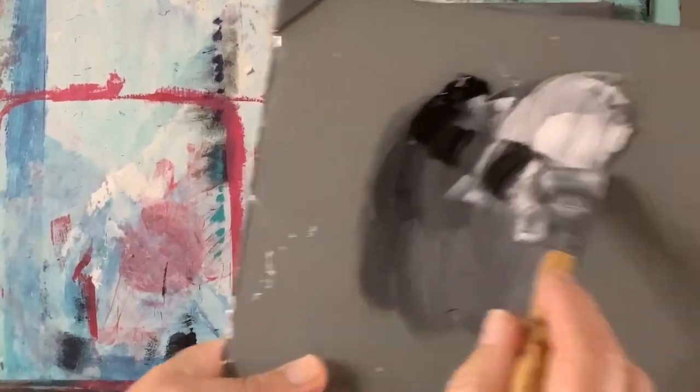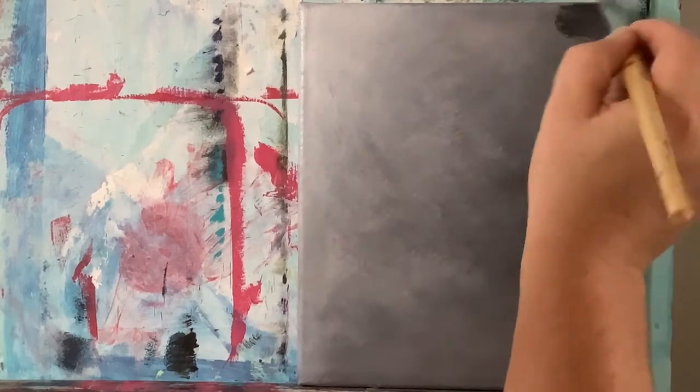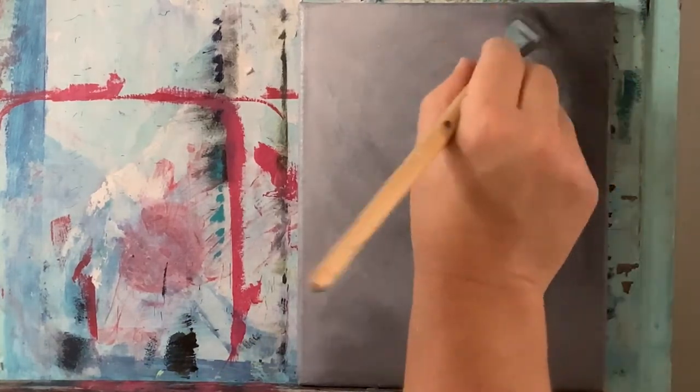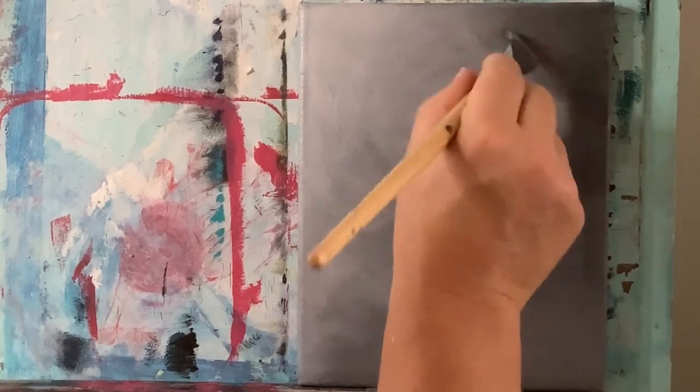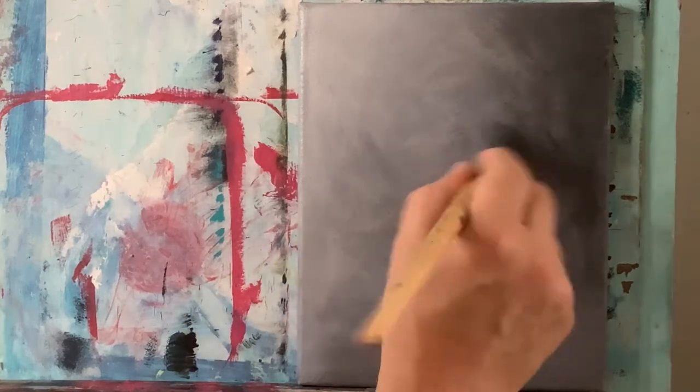Going into some permanent black to make this darker color — on our shadow side on the right, let's scratch that in and use light pressure as I come into the lighter stuff, just having a natural blend happening.